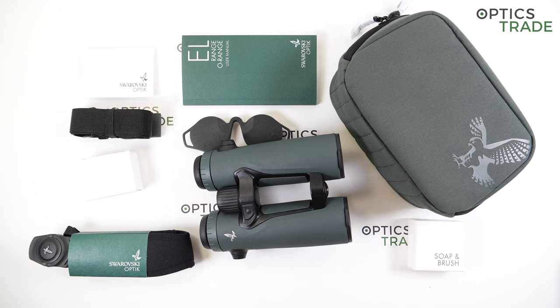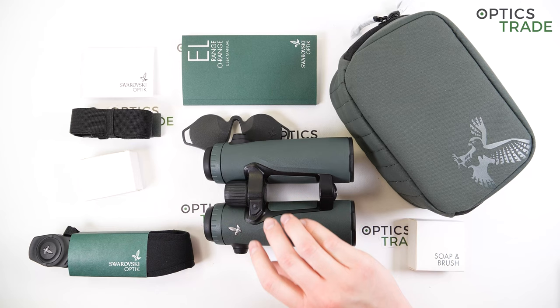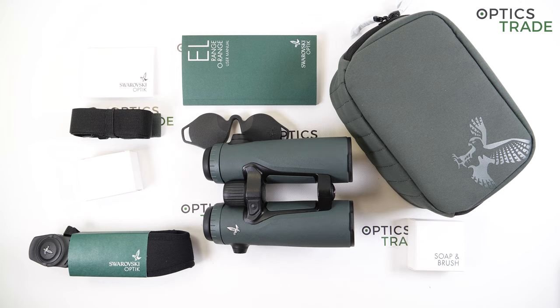The third generation brings along several changes: Swarovision technology based on a field-flattening lens system, a 10% wider field of view, an advanced ballistic calculator, forehead rest compatibility, an additional button on the left barrel, compatibility with a smartphone app, Wi-Fi connectivity, and tracking assistant. In this review I'll cover the features as accurately as possible, starting with the physical properties, then optical properties, and finally the smartphone app.